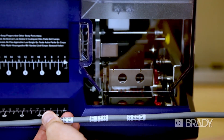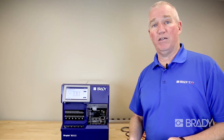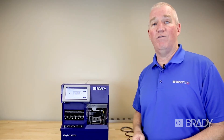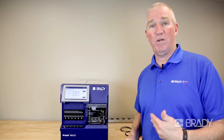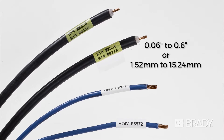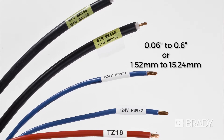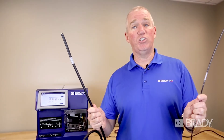No more labels half on where the operator has to pull them back off and try to put them back on. The machine takes care of it every time, consistently. Repeatability is key. The Raptor can handle cables with diameters up to 0.6 or as small as 0.06 — something to handle most of your applications.